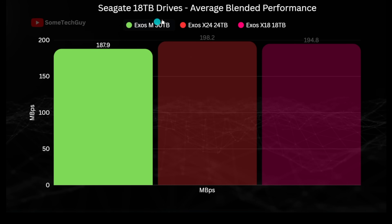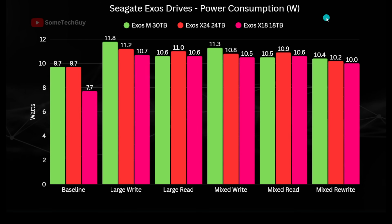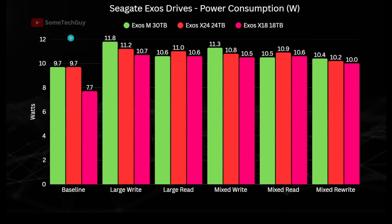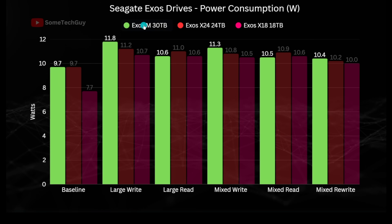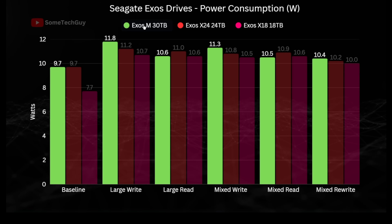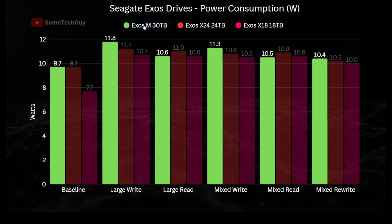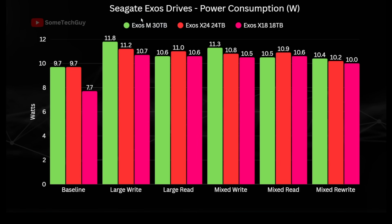Looking at power consumption, there is a significant difference with this hard disk — it heats the platters to around 400 degrees Celsius with lasers during writes. At baseline the X18 is lower, but the X24 and Exos M have similar baseline power usage. During all write operations, the HAMR drive is around 5% more power-hungry. Given that it's firing lasers, 5% is not very much, supporting the claim that the HAMR write process only consumes a small portion of overall power compared to the spindle motor and voice coil actuators.